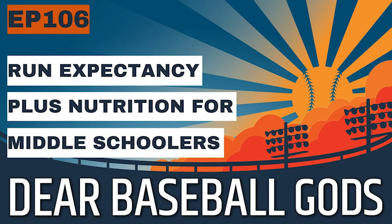First on the docket today is run expectancy. If you haven't heard this term — I wouldn't really call it a sabermetric stat, but it's in the whole realm of advanced stats, AKA sabermetrics — run expectancy basically means this: